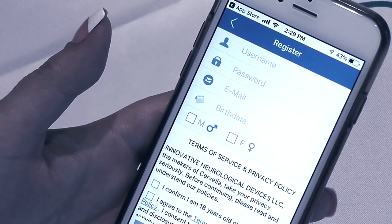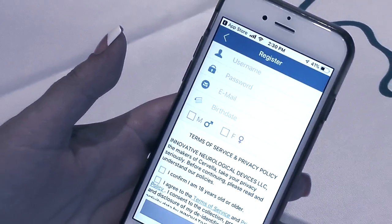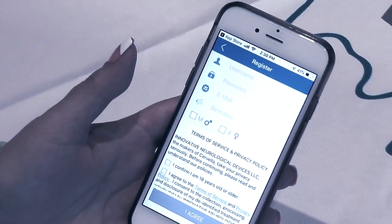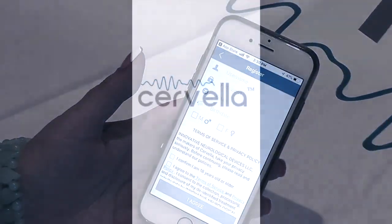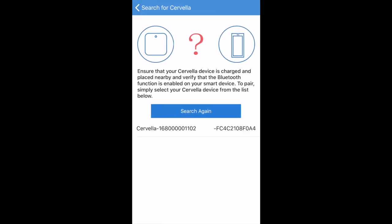Once you have successfully installed the Cervella app, completed the registration process, and the Cervella device and headset are both charged, we can proceed. Start the Cervella app and tap 'Touch to Connect,' or select pairing from the drop-down menu and press 'Search for Cervella' to enter the pairing process.